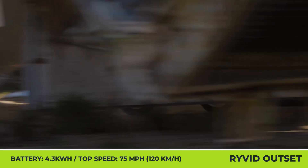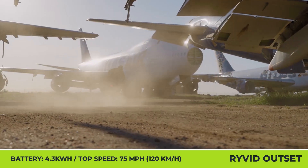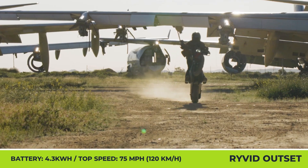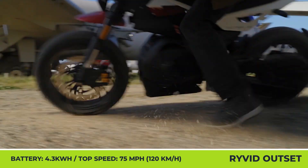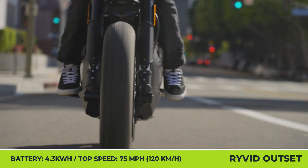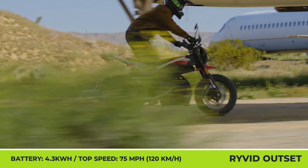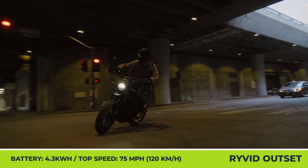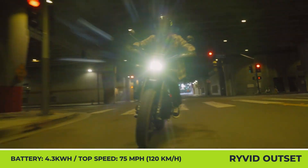The bike's versatile nature is also supported by the use of Dunlop Mutant Tires. The electrified performance comes courtesy of an air-cooled brushless DC motor with 7.5 kW of nominal output and 53 lb-ft of torque. In the urban riding cycle, this scrambler can cover 70 miles between charges. However, it can only go 35 miles with a constant highway speed of 75 mph.